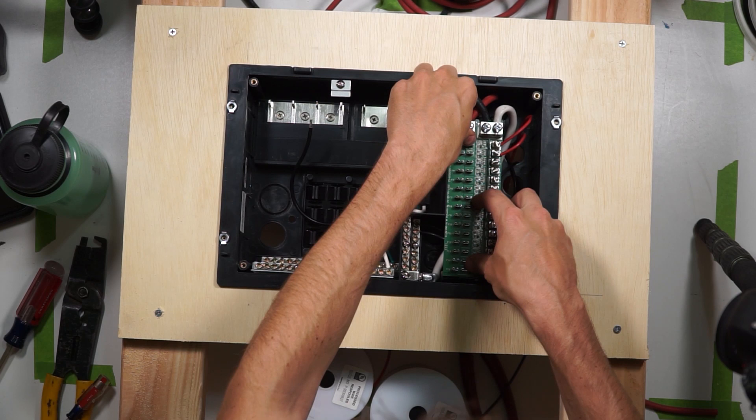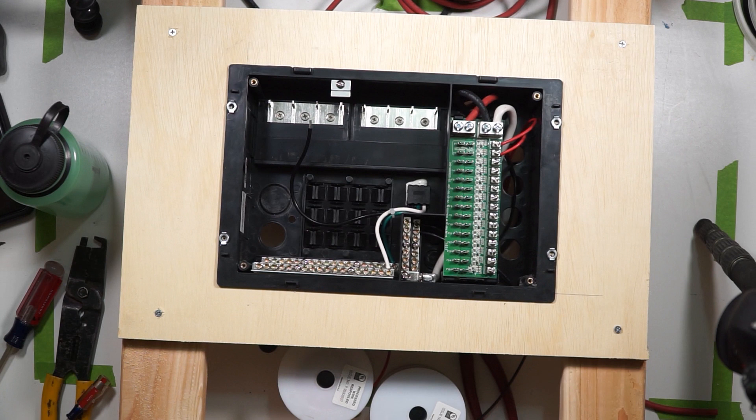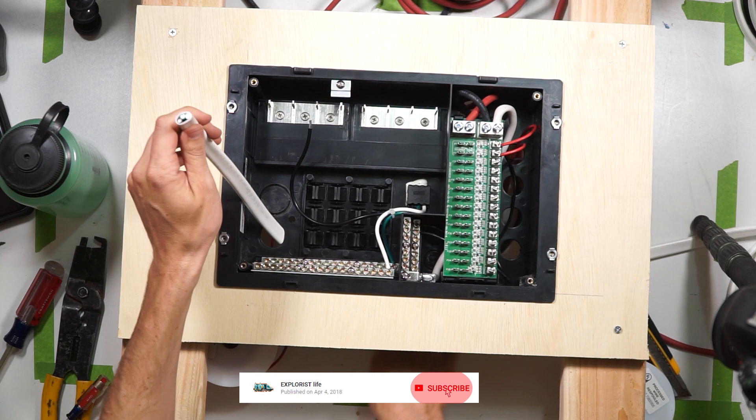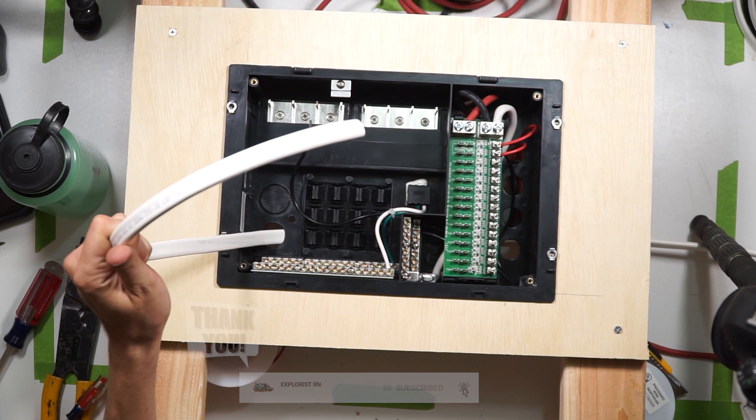Reclip the circuit board back down and get ready to move on to the AC side of the panel. On the AC side of the box, you've got three different bus bars. The bottom two are neutral and ground, with the ground in the back and the neutral in the front. Up top is the positive breaker bus bar. Making sure that there's no power coming from your inverter or shore power, bring in the three conductor wire from your inverter's AC out into the distribution box via the knockout on the back of the box.